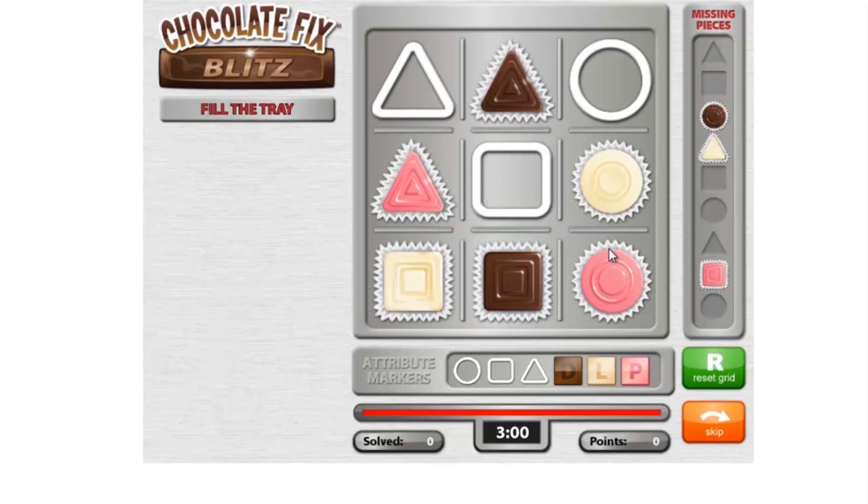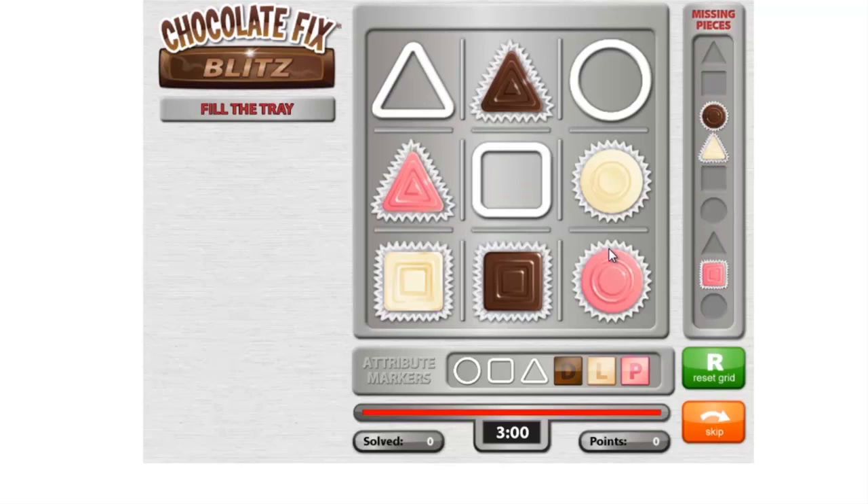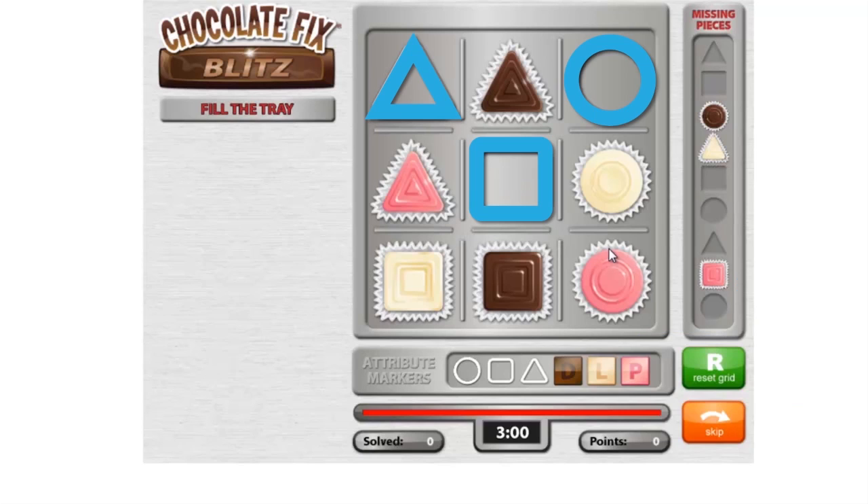In this challenge, you can see that there are three attribute markers showing shapes on the main tray, but no color information for these. You can also see that there are three full pieces left on the missing pieces tray on the right. So we know these three pieces correspond to the three attribute markers.